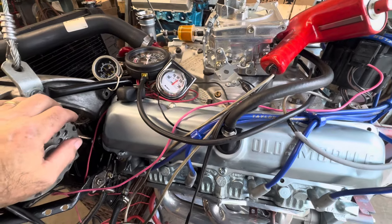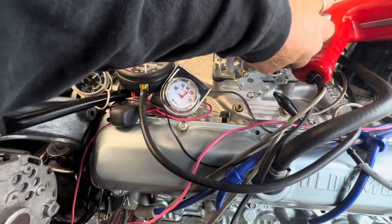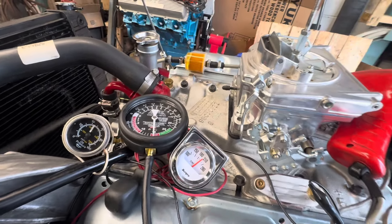With vacuum advance plugged in it's got about 20 degrees of timing — which I don't like. I don't want to run it that high. So let's just leave it here and call it done. Hope your projects are going better than mine — talk to you later.